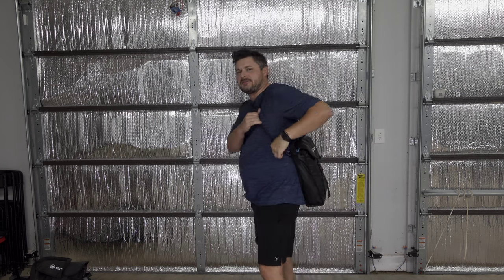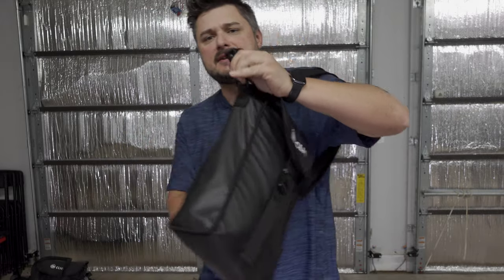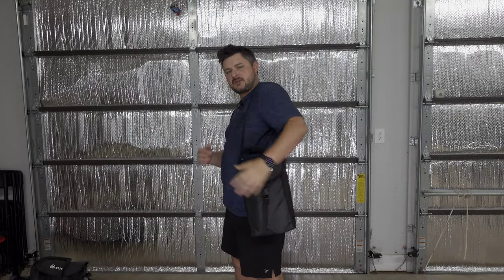First off, we have the two-pack bag. With the two-pack bag you get a little thin strap that goes around here and connects in. We'll get into individual chairs in a minute, but let's just go over the bags.